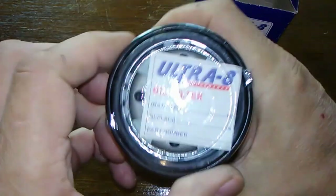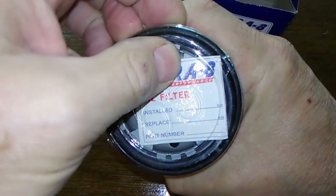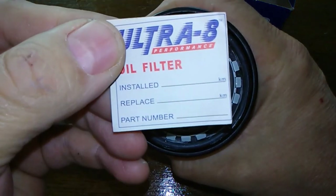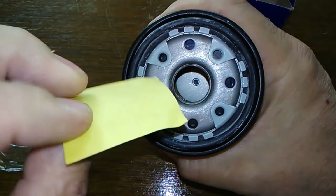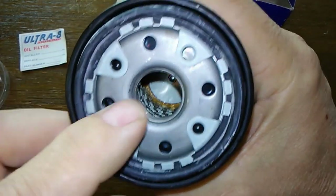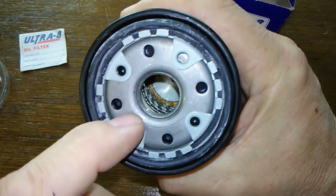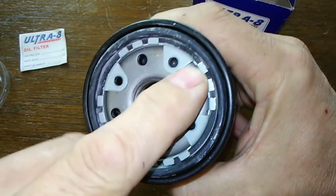Anyways, it's got this plastic cover over it. It's cool — it's got this sticker you can fill out so you know when you changed it. It's got a weird base plate. You got eight inlet holes. It's got this weird design to it — I've never seen one like this before.